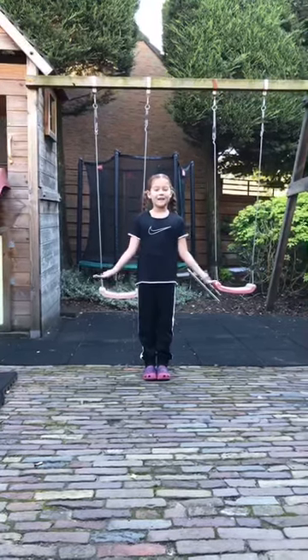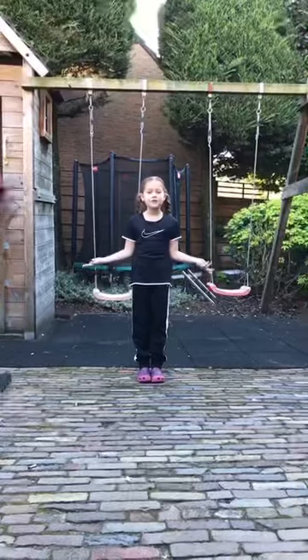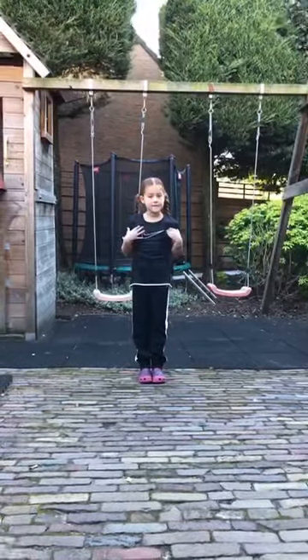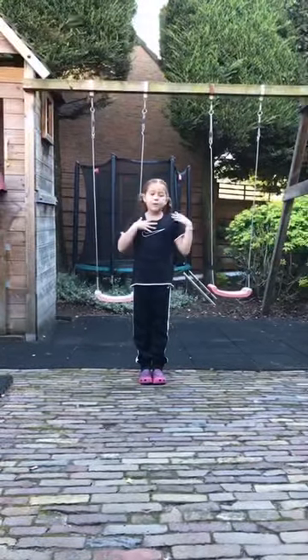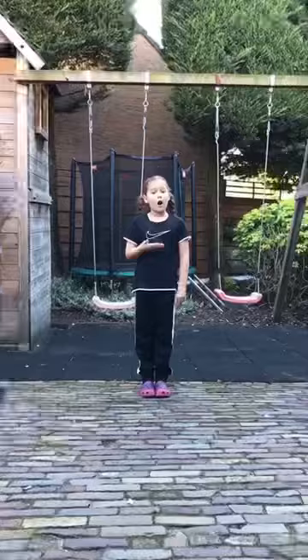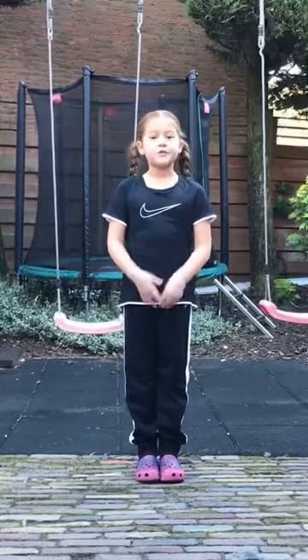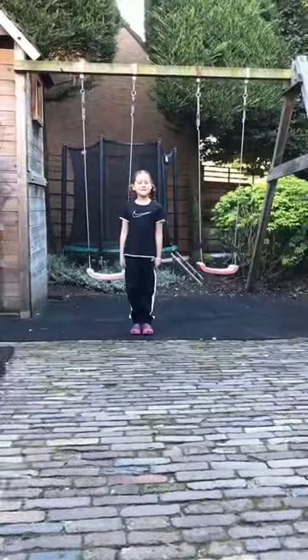Hi, welcome back in Naya KG World. Today I'm going to show you a video how to do two gymnastics tricks. I'm not a gymnastics girl, but my friends in school are, so they learned me these two tricks that I want to share with you. Okay, let's begin.